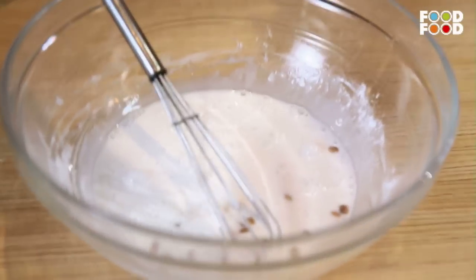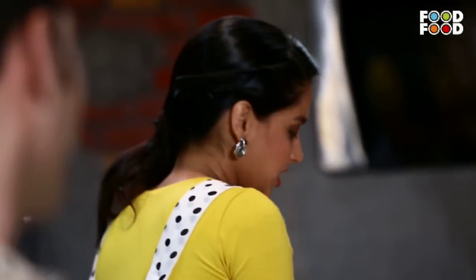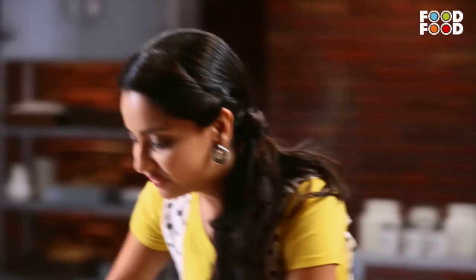Chironji will give this panna cotta something special. Let's start. This is the cream. We'll add these beautiful vanilla seeds. And a pinch of salt — very important. And a little chironji.